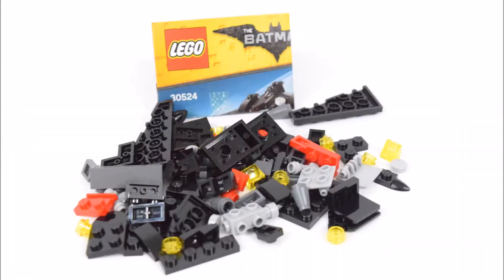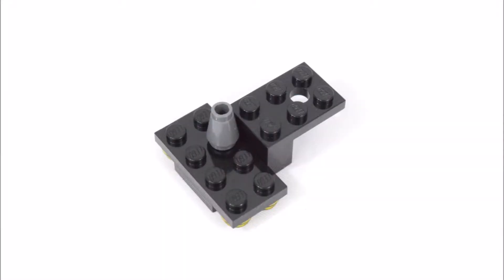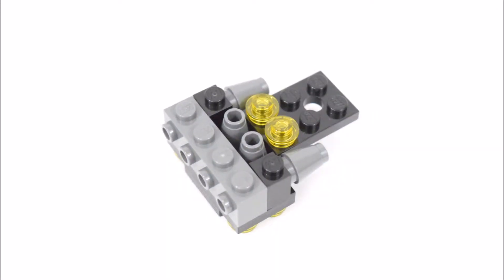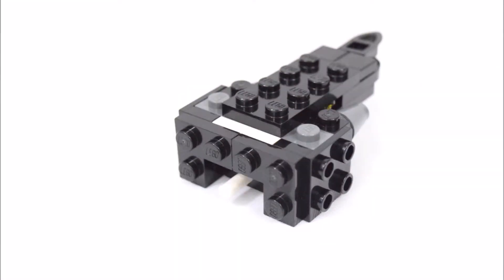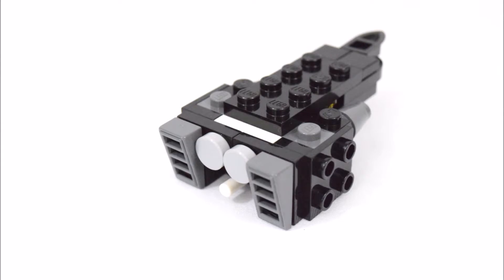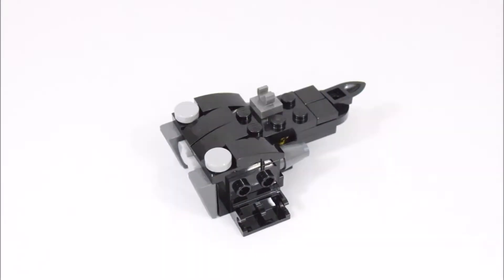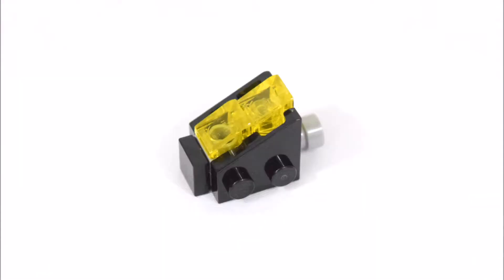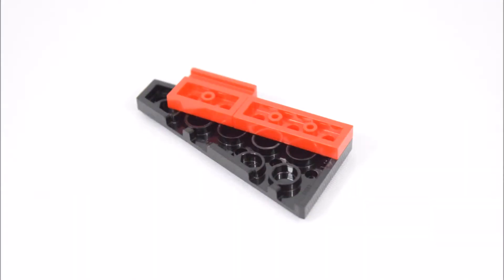Inside is an instruction sheet and the pieces to build the Batwing. We'll start the build with the main body, and now to build the cockpit, and lastly the wings.